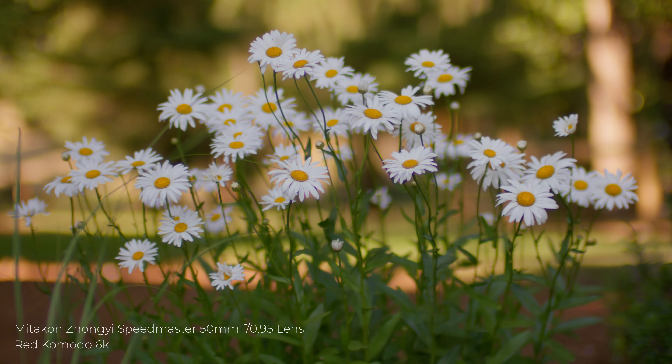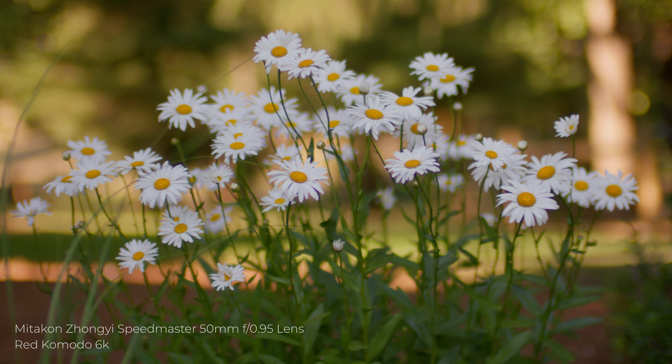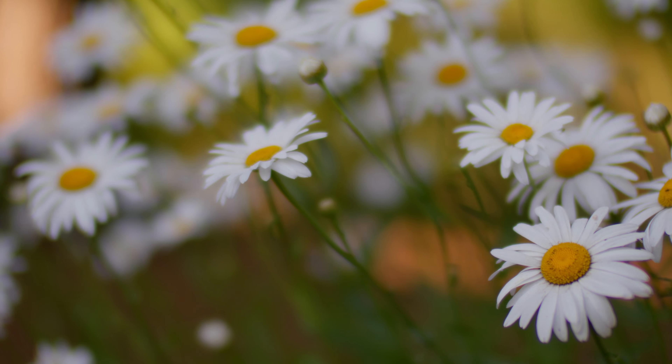This is the ZY Optics Speedmaster 50mm f0.95. In this video, all the footage is shot wide open at f0.95, and the camera is the Red Komodo.